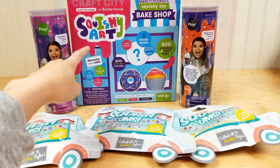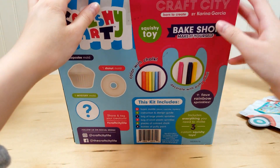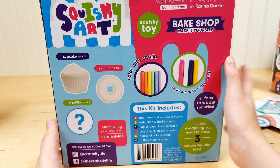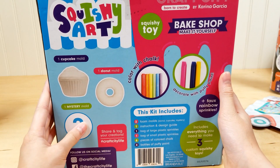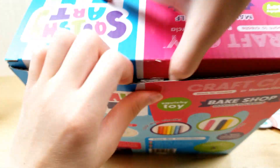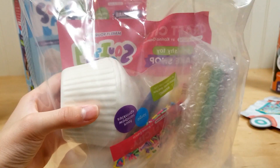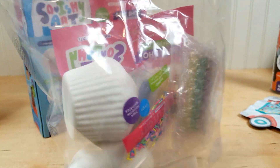So I'm going to show you the squishy. Here's the first item — it says Craft City by Karina Garcia and it's a bake shop, make it yourself. It comes with chalk and you decorate with puffy paint. It comes with one cupcake mold, one donut mold, and a mystery mold. And by the way, this was $20, which I think is kind of overpriced — I think it should be like $10 to $15. Alright, let's open this up.